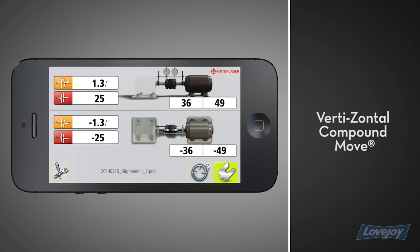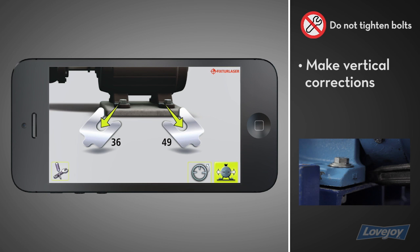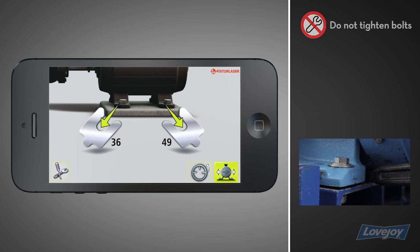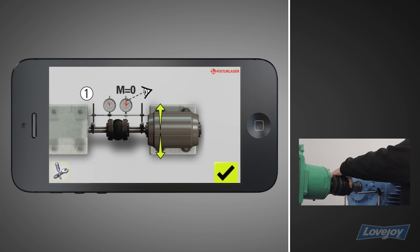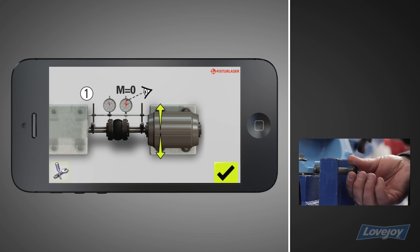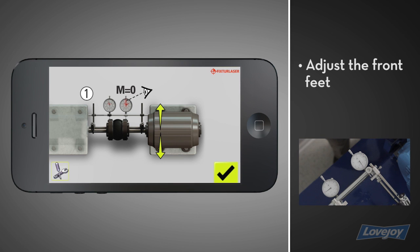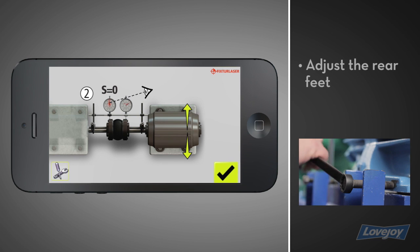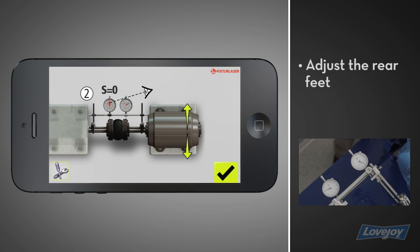Using live readings to make the horizontal adjustment makes this possible. To begin the vertical adjustment, tap the shim icon, then make the indicated vertical corrections. With the bolts still loose, tap the horizontal adjustment icon. Rotate the dials to 3 o'clock, then make the horizontal adjustments while reading live values. First, adjust the front feet of the movable machine while watching the movable dial. Once the dial is close to zero, move on to the next screen. Now, adjust the rear feet while watching the stationary dial. Once the dial is close to zero, move on to the next screen.